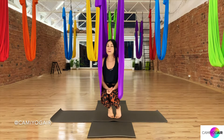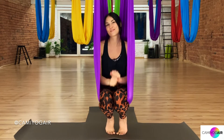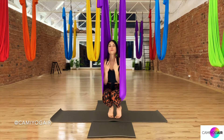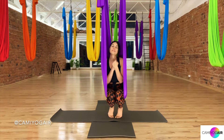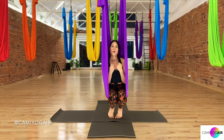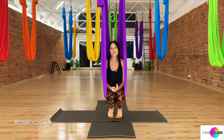Hi Aerial Yogis! I'm Camille and welcome to my Camille Yagea Aerial Yoga channel. Today's class is a special class. Some of you requested a restorative yin aerial yoga, so this class is for you. In today's class we're going to rejuvenate our bodies, relax, get that sense of more connection with your inner self, and recharge ourselves.